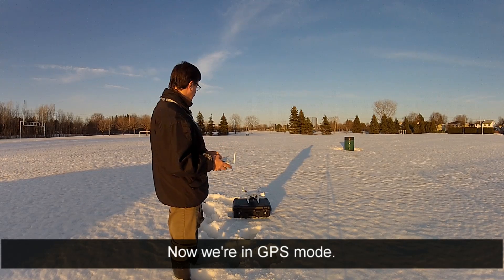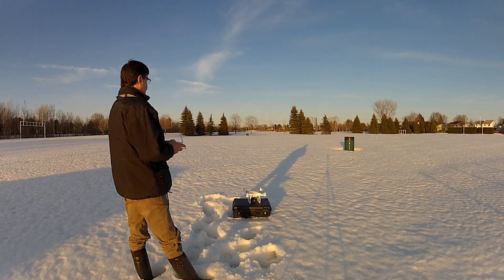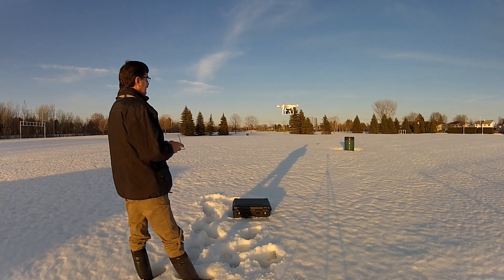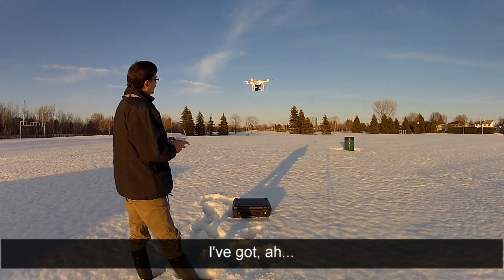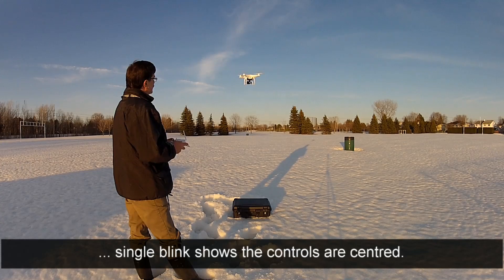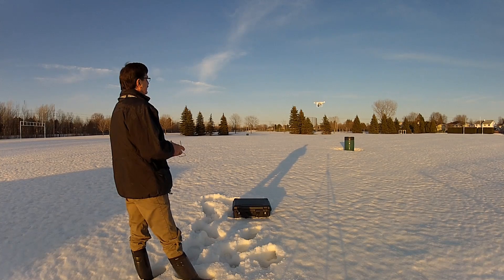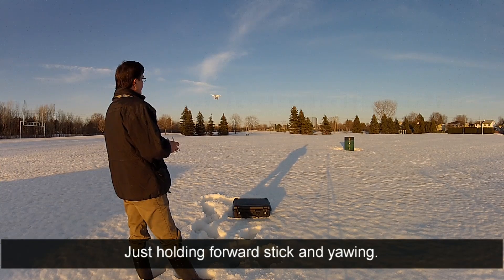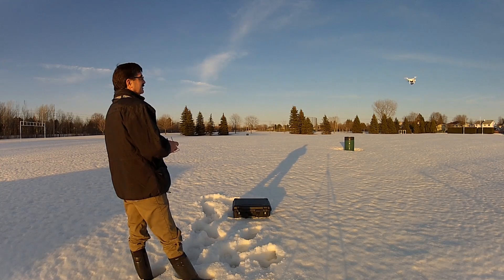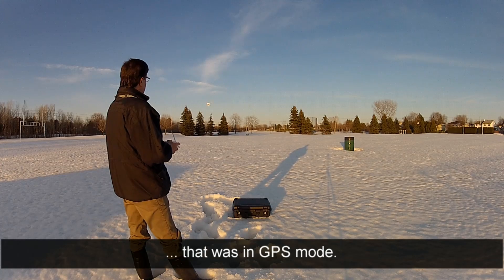Here we go, we're in GPS mode now. That's holding position in GPS mode, it's very stable. I got a single blink, shows the control at center, that's cool. I'm just gonna fly around in a circle here, holding forward stick and yawing. Kind of an untidy circle, but that was in GPS mode.